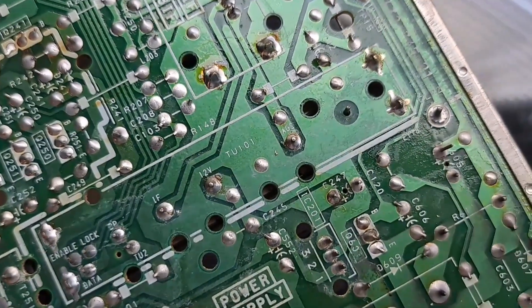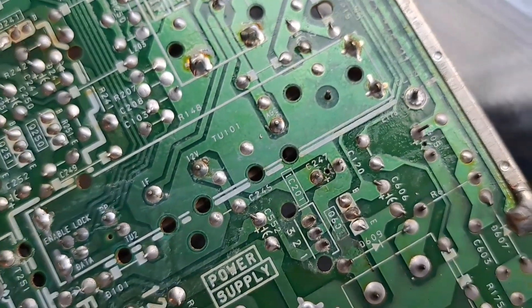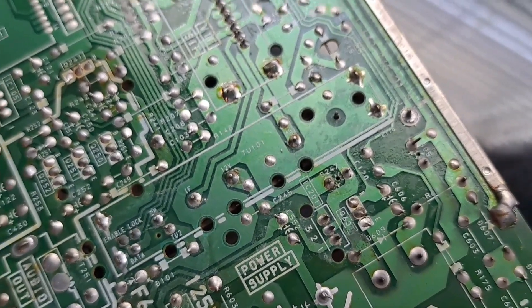Underneath the RF module right here, there's a completely missing trace, which I have no idea if that's supposed to be there or not, considering I never saw any evidence of any traces popping out or anything like that.